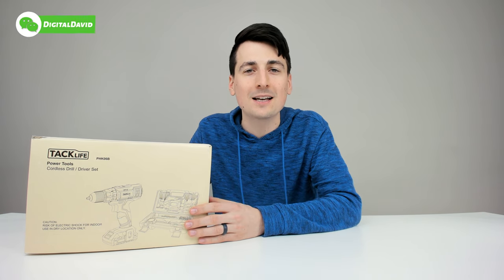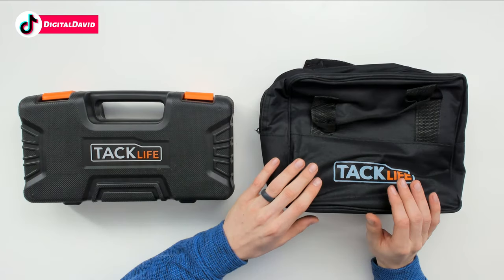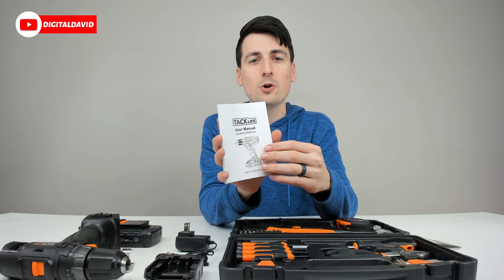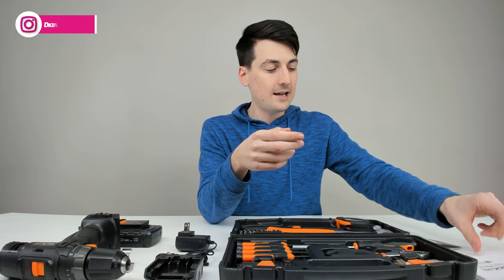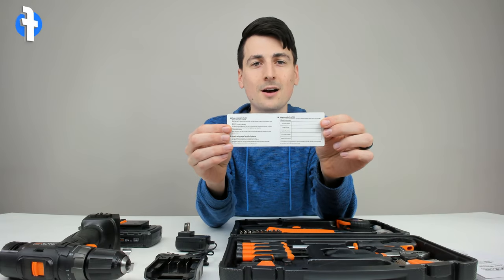Now let's open it up and look at the package contents. First up we have the tool kit and our tool bag featuring the 20-volt cordless drill. We also have the drill driver user manual, complete in multiple languages with charts and diagrams showing you how to operate the drill properly.